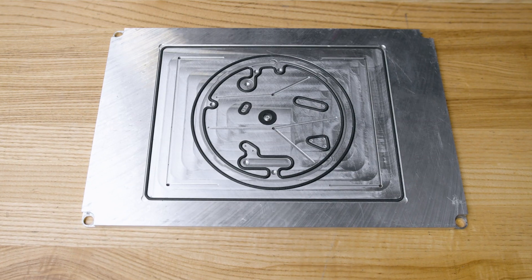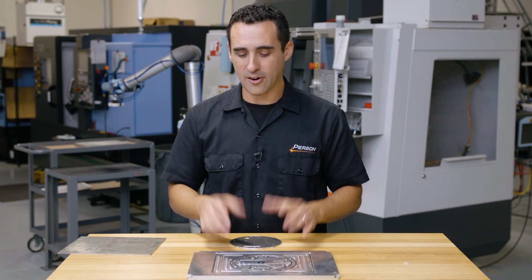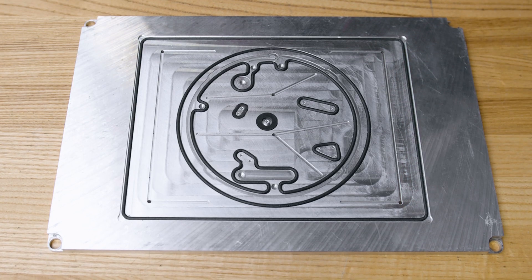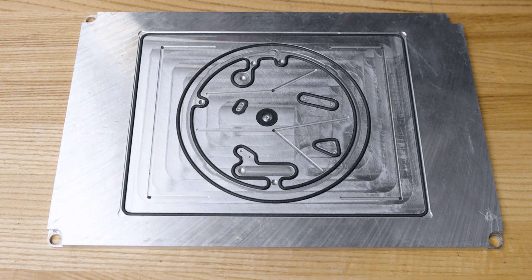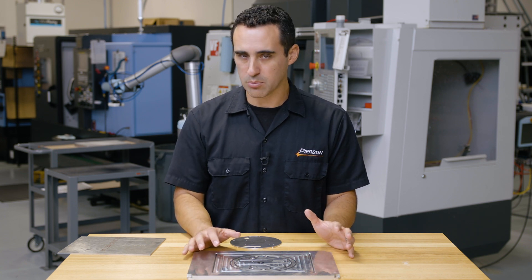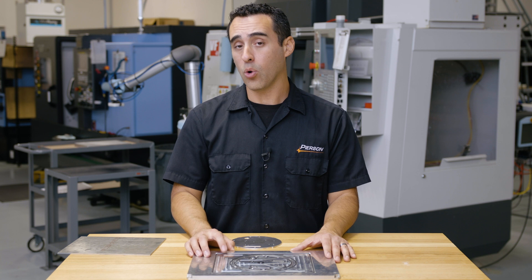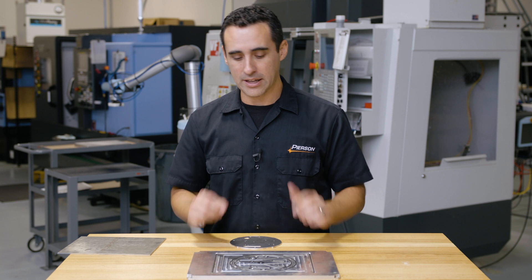There are actually two separate vacuum work holding areas. The first is this outer edge. I've drilled four through holes and put shallow slots in between them so that air can more easily spread across that surface. If you don't have these shallow slots in place, there's a chance that your material — especially if it's a soft plastic — will self-gasket at the hole itself and you'll lose vacuum pressure along the edges little by little.